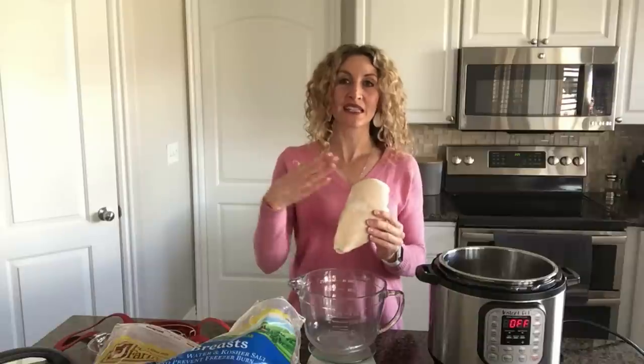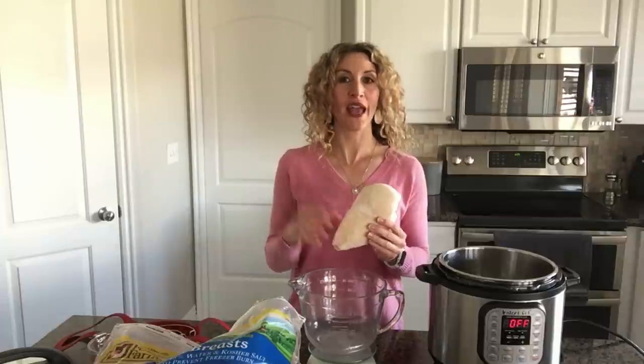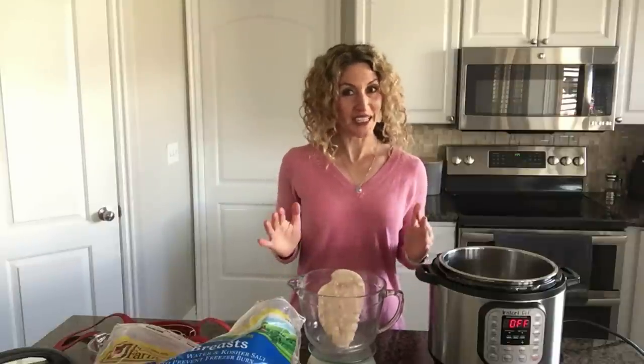That 14-minute time is for sliceable, juicy chicken breasts. If you want shreddable chicken, add three minutes to that time. So for a 14-ounce frozen breast, that would be 17 minutes. Pretty easy formula, and it works really well if you have a digital scale. If you don't have one, you might want to get one — they're not that expensive.